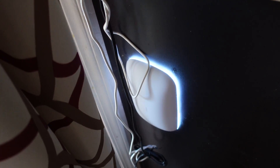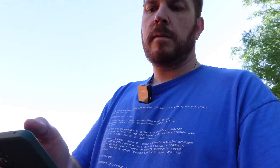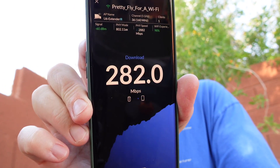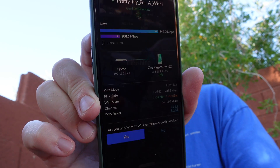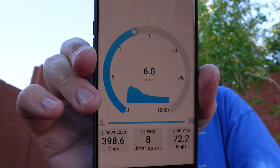Go ahead and let that boot up. I'm going to turn my Wi-Fi off and back on again, and it should go ahead and latch back onto the extender. Now it shows that I am connected to the extender. That's showing 347 megabits down and 108.6 megabits up. Now I'll try it again on OpenSpeedTest. 398.6 megabits down and 72.2 megabits up.